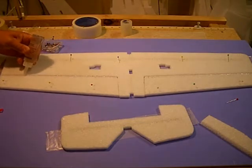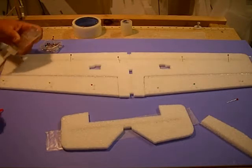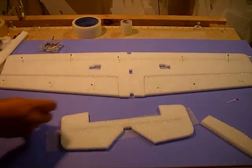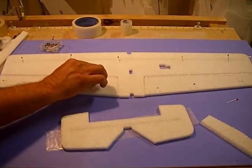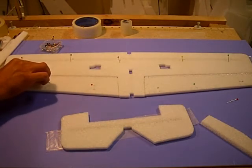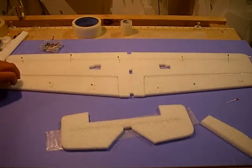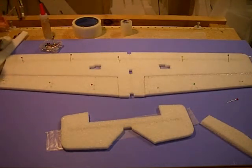Unlike putting tape on top of a surface, the glue actually flows into the pores of the EPP and becomes part of the wing. Once it becomes part of the wing, it makes that wing a lot harder to tear, or to have that control surface break off or have problems later on. When you're pressing this down, you don't want to press too hard and smash the glue too wide — you're basically making your own little hinge right there. Take it, wipe that off your razor blade.